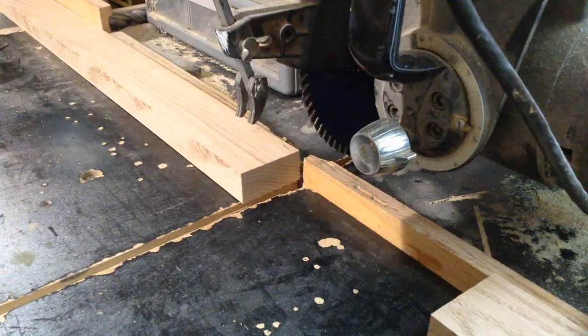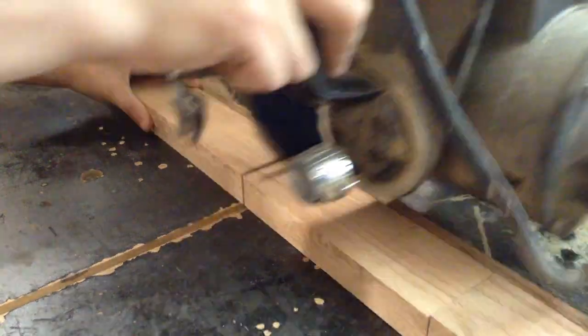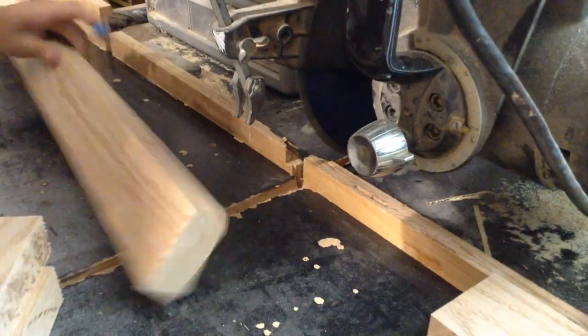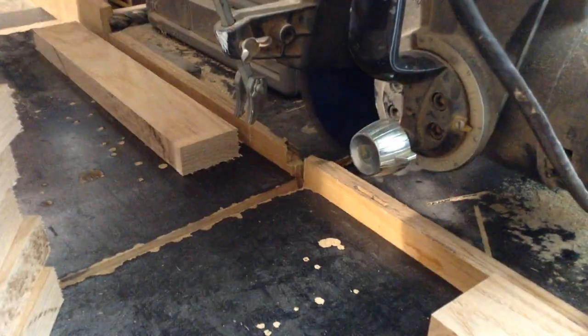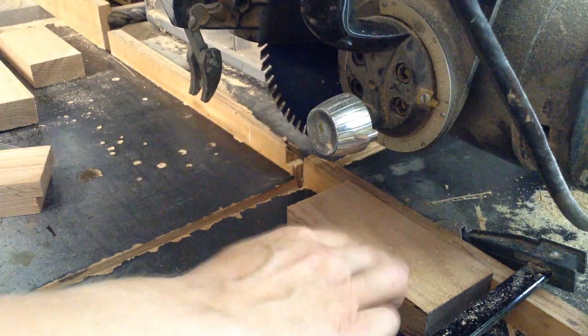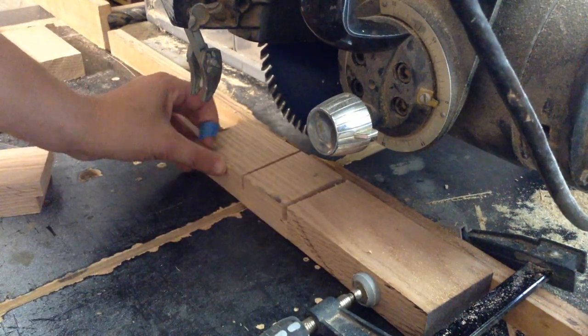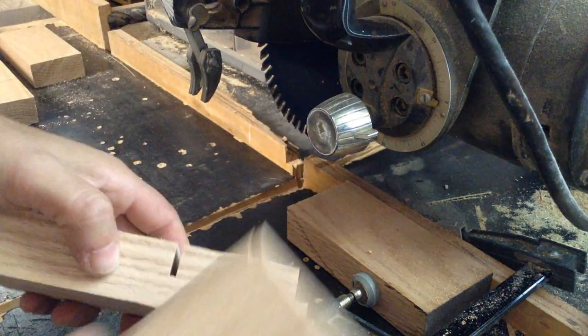I think these were about two inches. I'm going to be lap joining this whole piece together. I knew that this was going to be stained black, so any sort of joinery on the edges was going to be fairly hidden. Lap joints are extremely strong and they're also very easy to make, so that's what I decided to do.